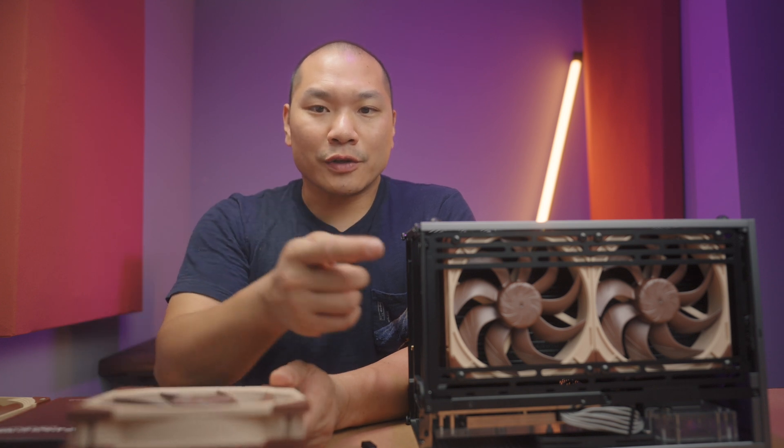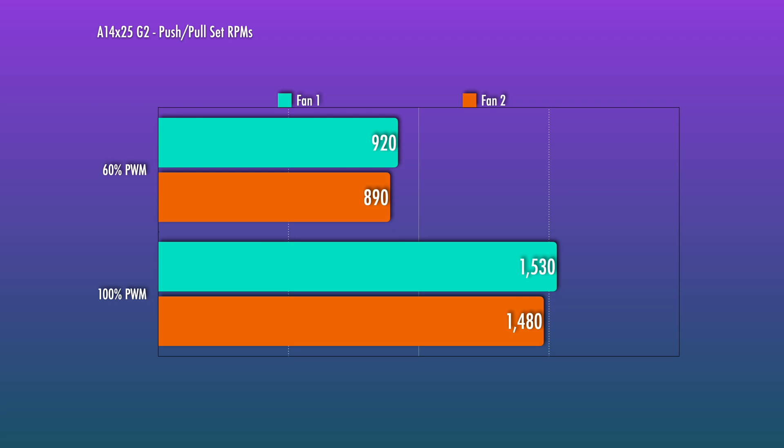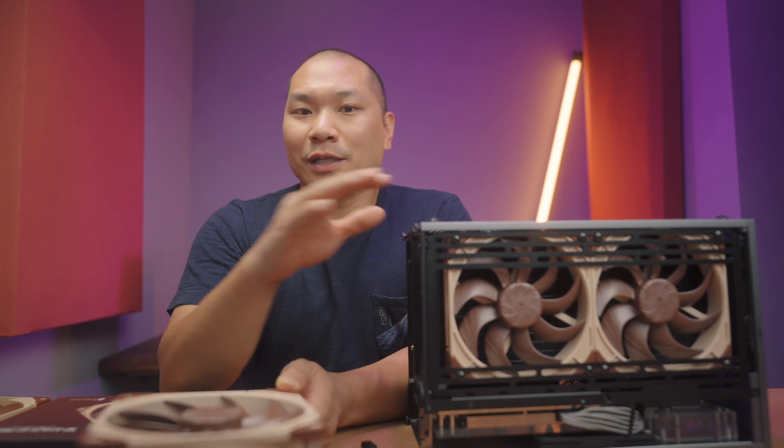As mounted on this radiator, one fan at 60% PWM measured at 920 RPM and the other at 890 RPM — a 30 RPM difference, so within that range. At full speed, fan one was 1530 RPM and the other was 1480 RPM, so there's a measurable offset there.